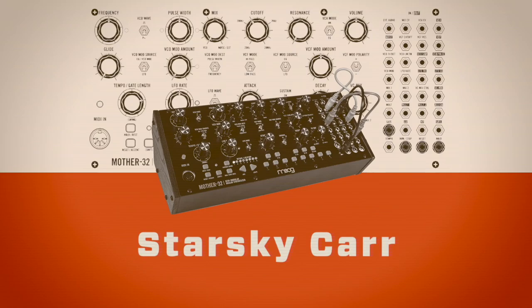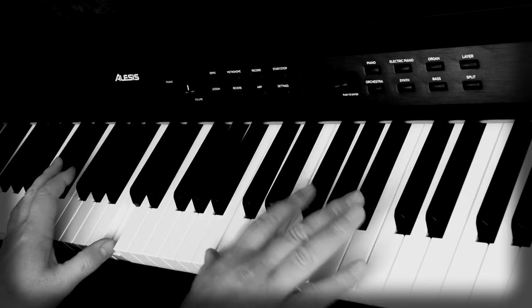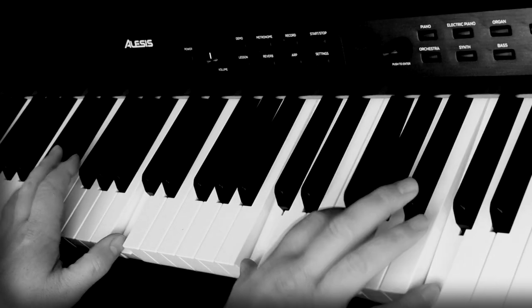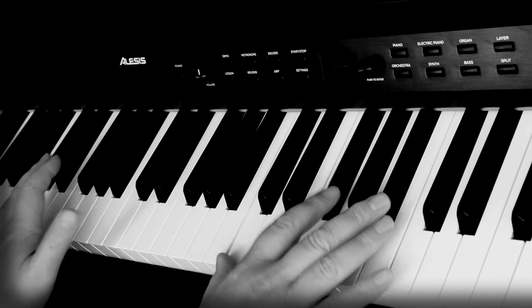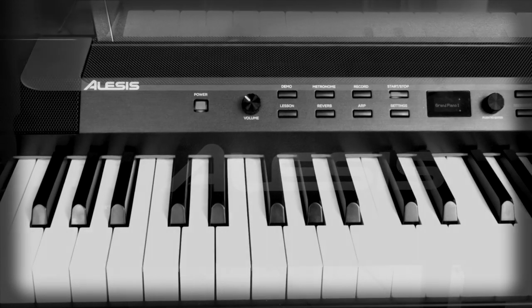Hi, my name is Starsu and welcome to my second show, Deep Diving the Alesis Prestige Artist Piano. In the previous show I demoed how to put it together, what it sounds like overall, and it's a really nice impressive little package. So in this show I thought I'd go through some of the sounds and some of the extra functions it's got in here.